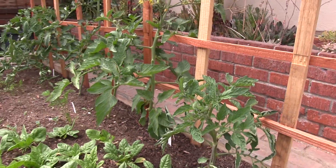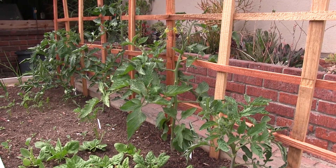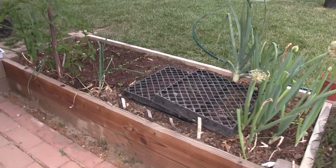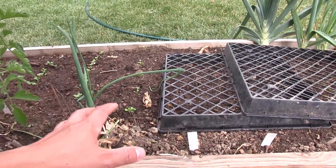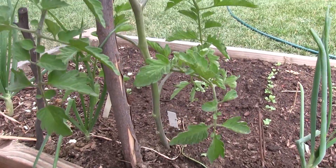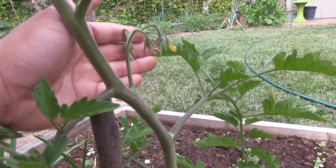Those are some of our heirloom pole tomatoes. In this second bed we had some more tomatoes but we had to cull them because they weren't doing well and wouldn't form good fruit — if anything they would be prone to disease. This remaining one is a black prince and it has a tomato forming.